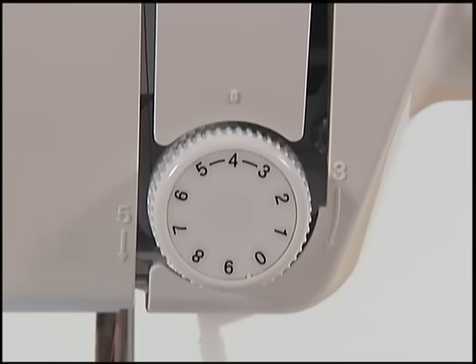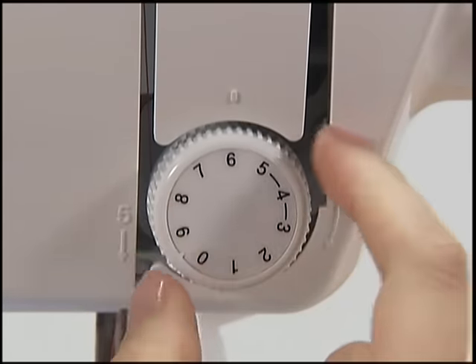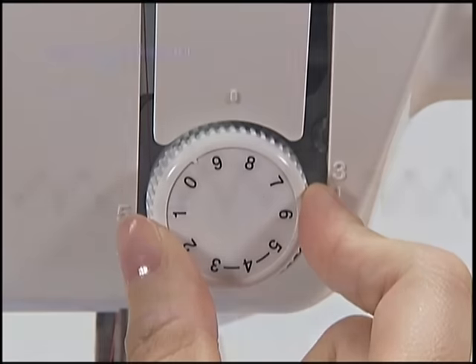Now let's check the thread tension. The tension of the thread depends on the type of fabric or thread. Try sewing with the piece of fabric you are going to use and adjust the tension of the thread.